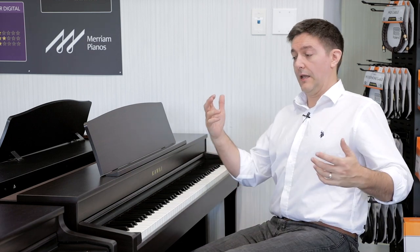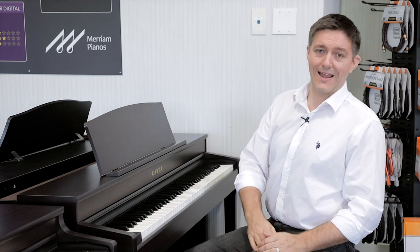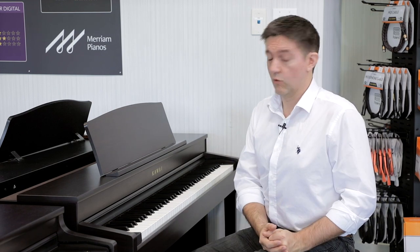Thank you very much for stopping by and supporting us by watching and subscribing. I hope you've enjoyed this look at the CN39. If you're in the Toronto area and have a minute to come say hi, we're open seven days a week and we'd love to meet you. Thank you so much for your support — happy shopping and we'll see you soon.